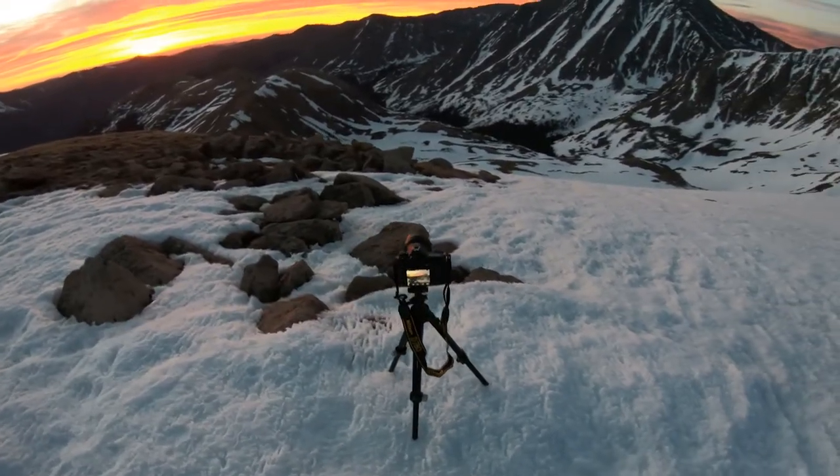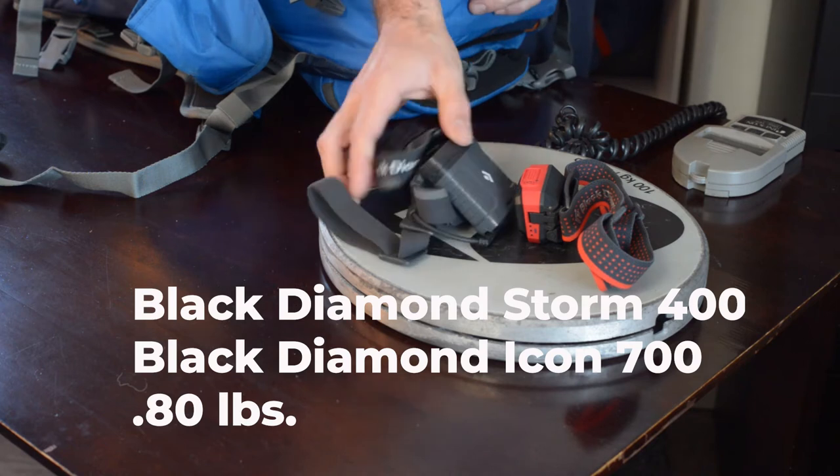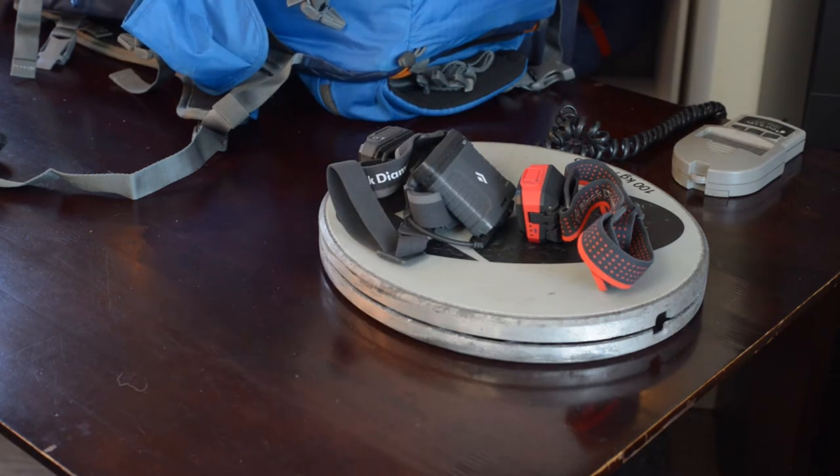In my back compartment I always keep two headlamps with me, batteries included. I've got a 700 lumen and a 400 lumen as a backup. These two headlamps with the batteries in them weigh 0.8 pounds.